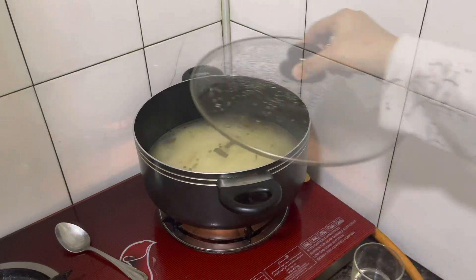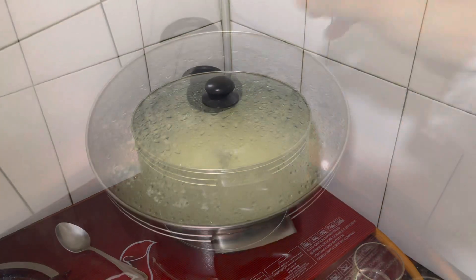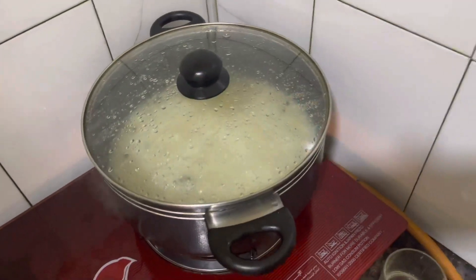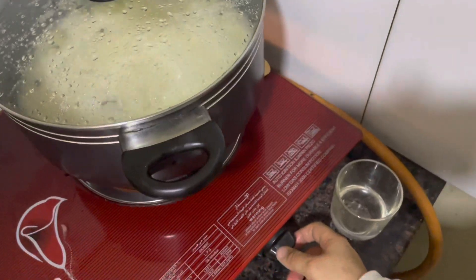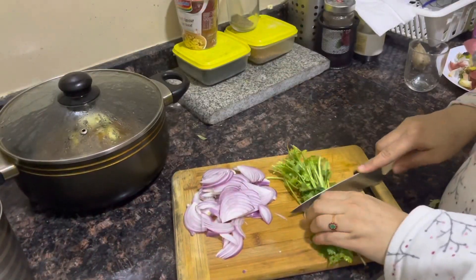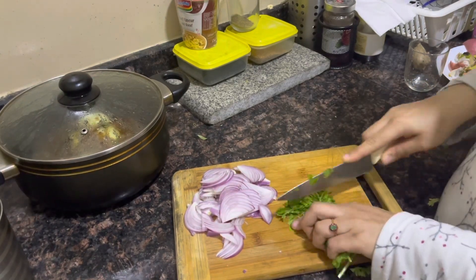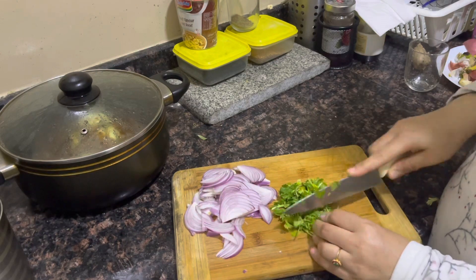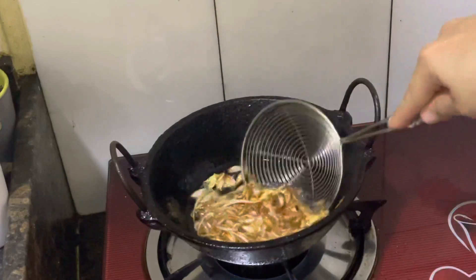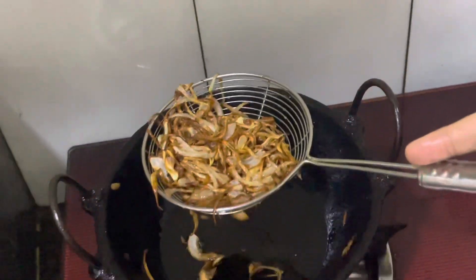Add a little bit to the pan. Then we have to cut them in front of the kitchen. Then we have to add a few fries in a bowl. We need to cook every day. We will add a little golden bowl.